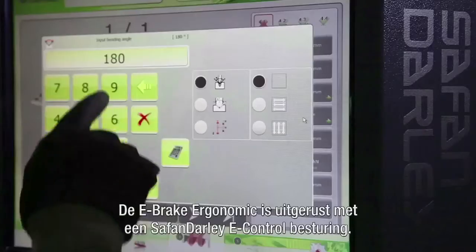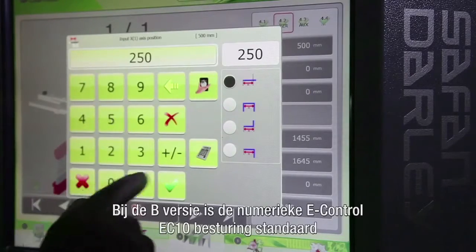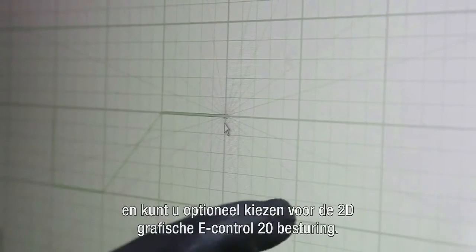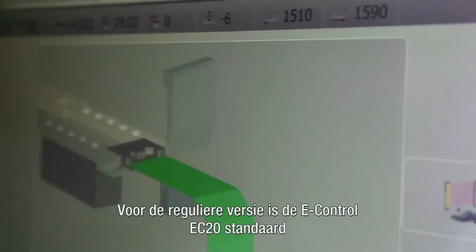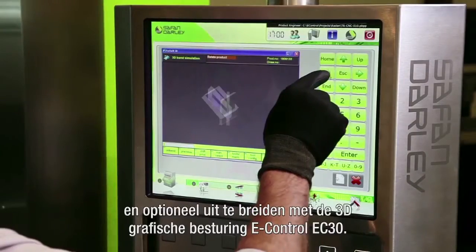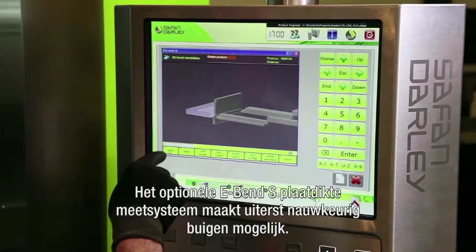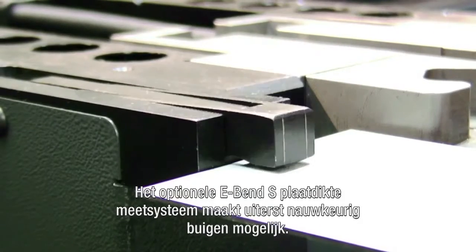The e-brake ergonomic comes as standard with a Safan Dali e-control. The basic version comes as standard with a numerical EC-10 control, and optionally you can choose the 2D graphical EC-20 control. The regular version comes standard with the EC-20 control, optionally extendable with the 3D graphical EC-30 control.